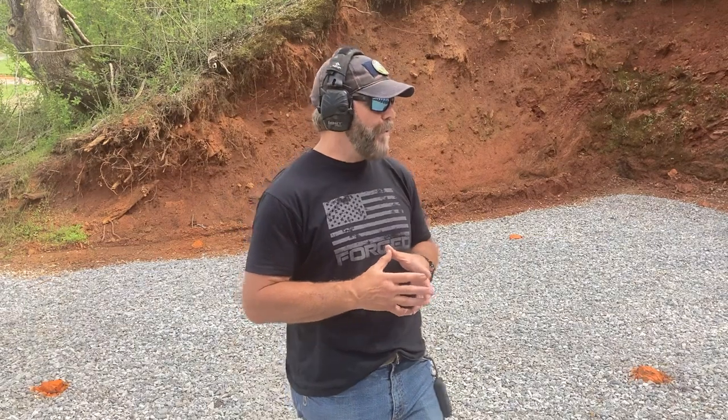We do this at five yards on the MK3 target from M3 Strategies, which has a bullseye in the middle. If you've got a B8 replacement center and a three by five card, you can do it on your own. You don't need these cool targets, but it does help. What we're doing is trying to stack complexity with our movements — so it's not just a draw. There's a little bit of complexity: a different hand position, maybe a verbal command, maybe a reload, something like that.